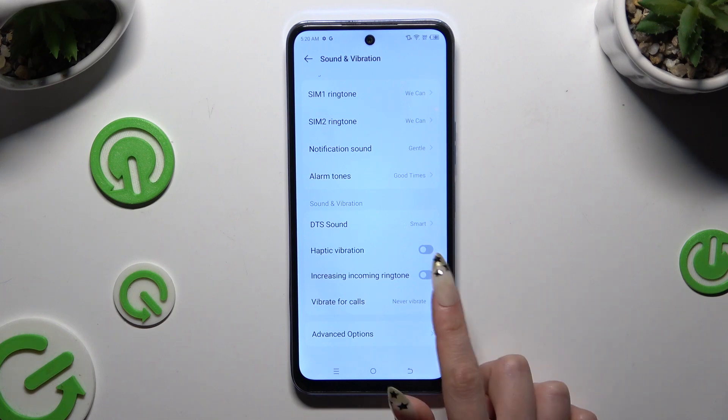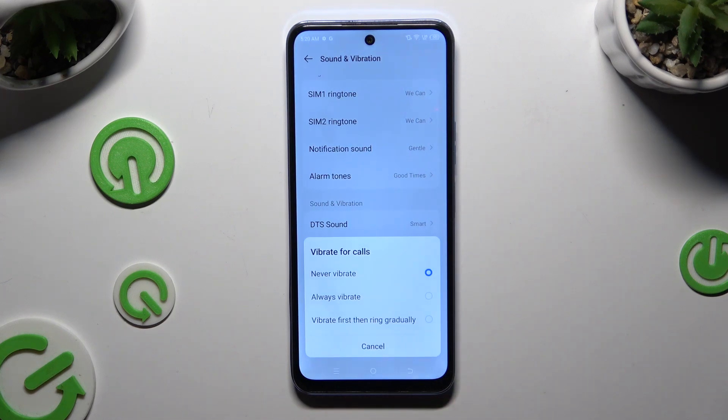Then tap on vibrate for calls and apply the best option by clicking on it: Never vibrate, always vibrate, or vibrate first then ring gradually.